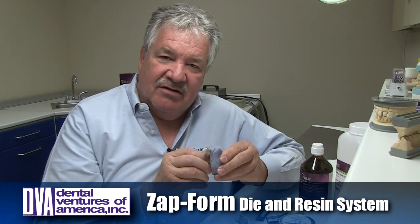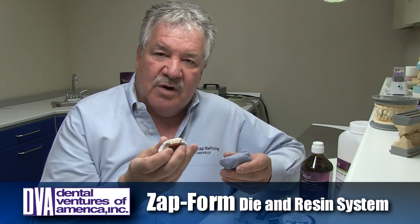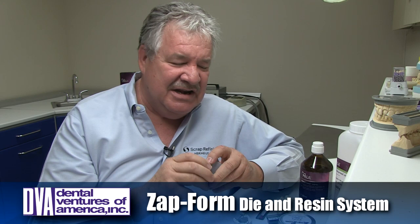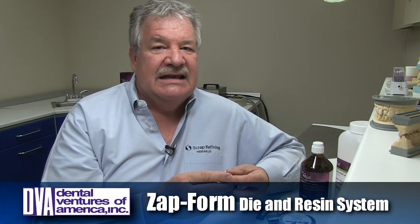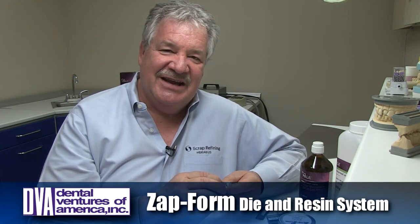Some of you may have seen my article about how to do a partial in less than an hour, where we use silicone putty. Silicone putty is expensive and it's not super accurate. I've come across something — I know there are quite a few of you that I've done the demonstration with — using a hot melt compound.